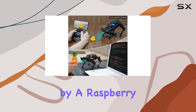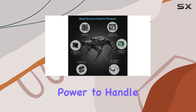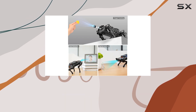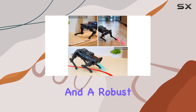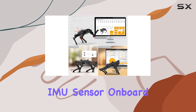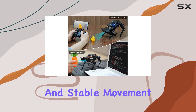PuppyPi is driven by a Raspberry Pi CM4 4GB, giving it the computational power to handle complex tasks with ease. Equipped with 8 stainless steel coreless servos, this bot delivers precise movements and a robust torque of 8kg.cm. Plus, with an IMU sensor on board, PuppyPi can detect its posture in real-time, ensuring smooth and stable movement.